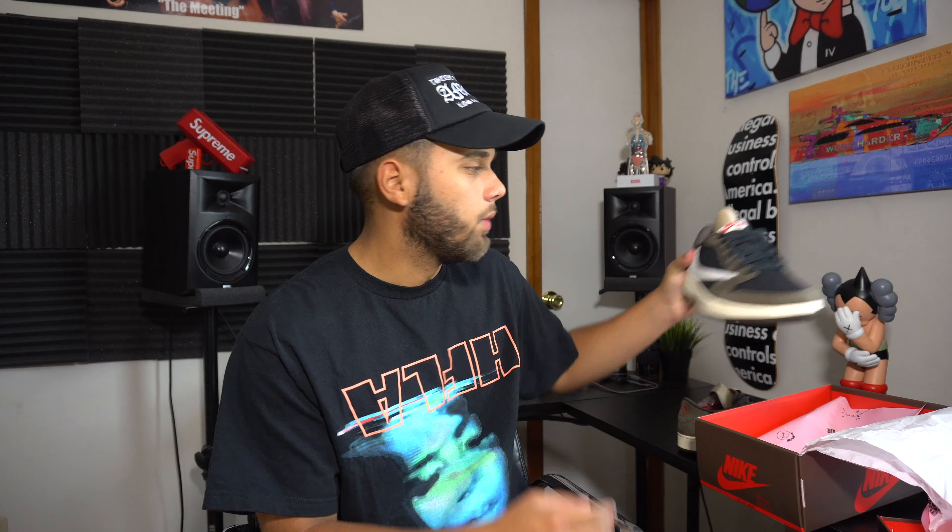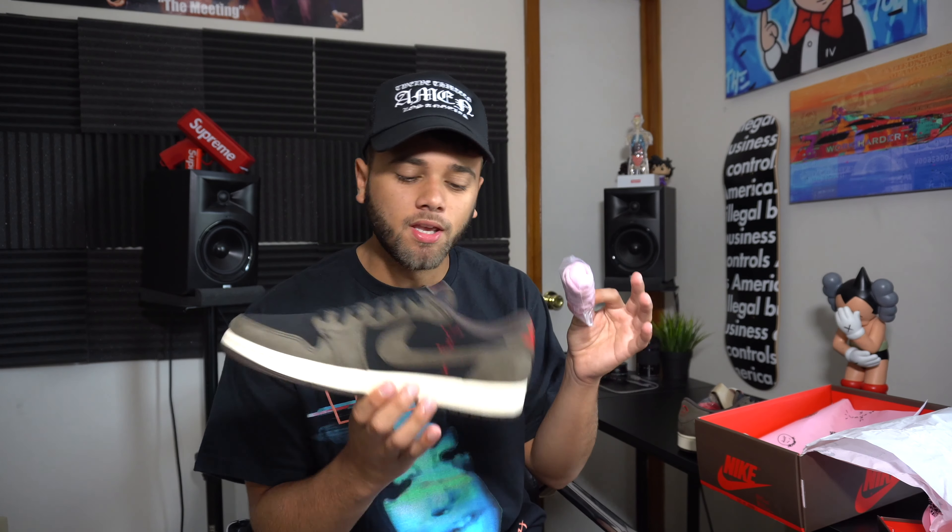Everything about the shoe I love. Low-key I might throw the pink laces on because they're puffy laces that remind me of the SB. Anyway, when I got the Travis Scott ones I was thinking about what outfits I can put together for you guys. Today I'm going to be showing you three different outfits you can pair with the Travis Scott Jordan 1 Low — and even if you have a normal pair of Jordan 1s, I think these outfits will still look good.